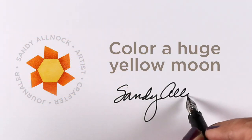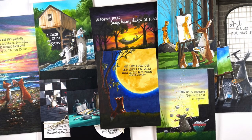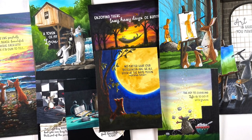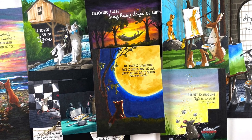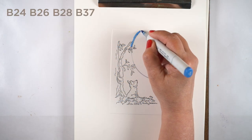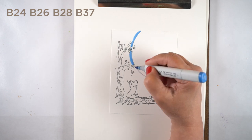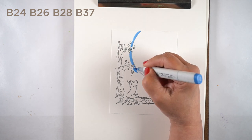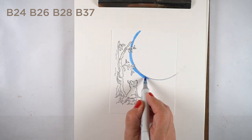Hi there, it's Sandy. Today I'm going to color a huge yellow moon, in addition to showing you some cards I did for the Colorado Craft Company release that is out right now. I'm going to talk about each of those cards individually later in the video, but I thought I'd try doing the coloring first instead of the reveal first.